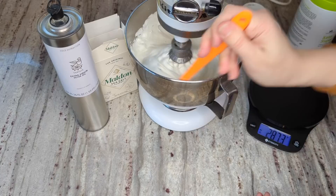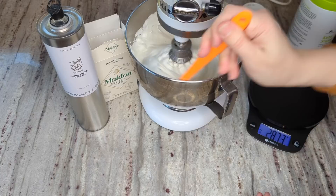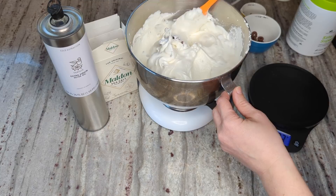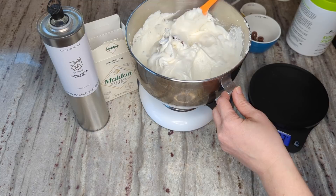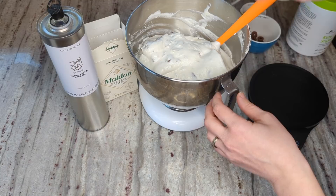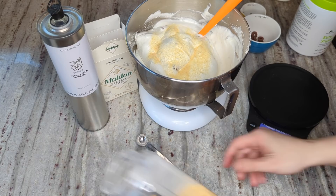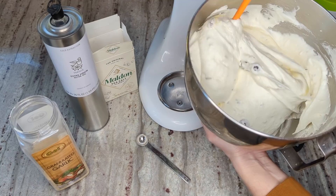One great thing about the acacia fiber at the end is that it stabilizes the batter so it doesn't deflate really fast, giving you more time to work with it. It holds its shape so well that if you wanted to do these free-form on a pan rather than using a silicone mold, I think it would work just fine. I also just realized I forgot to add a half teaspoon of granulated garlic. It's not enough to make these taste really garlicky — just enough to give a little more savory flavor. The garlic, rosemary, and olives just work perfectly together.